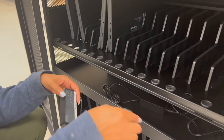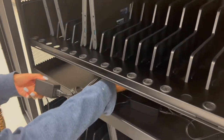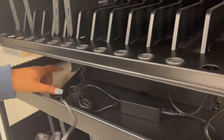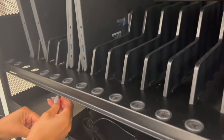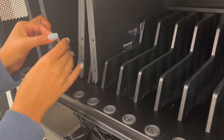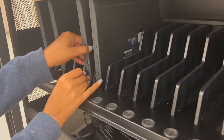It will be best practice to keep the cords wrapped around to avoid tangling. Next, connect the charger adapter to the power strip located under the shelf. Thread the adapter through the circular opening and connect to the corresponding Chromebook.